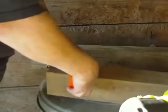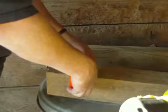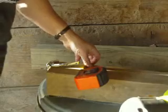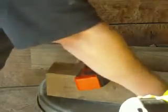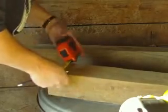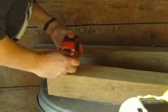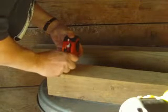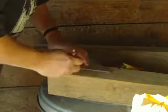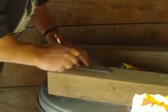It's three and a half inches, so that is one and three quarters inches — one and three quarters inches is the center measurement.